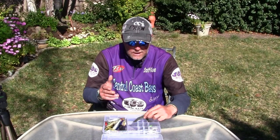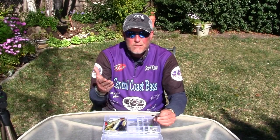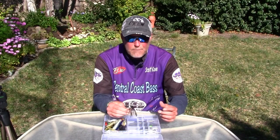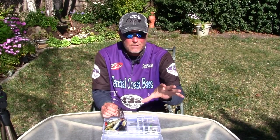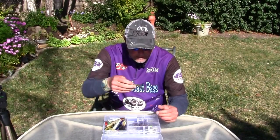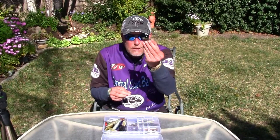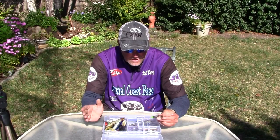A lot of times I'll try flicking or a jig, then I'll say, 'Let's see if they want something off the bottom,' and I'll switch to a drop shot. If I start getting fish on the drop shot, that's a clue — I just fished through that area with stuff hugging the bottom, and suddenly I want it just a little off the bottom. So I can go back with a lighter jig, lighter flicking, lighter Texas rig, or lighter Ned rig and fish something getting it up about six to eight inches off the bottom and floating down.